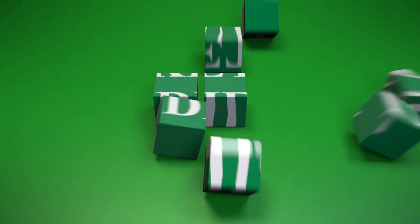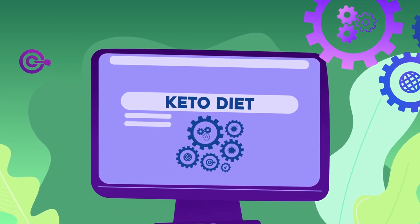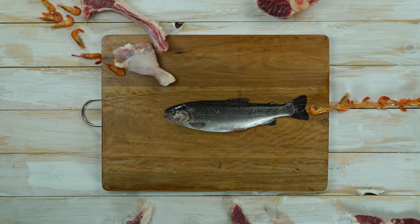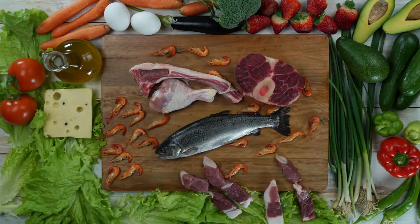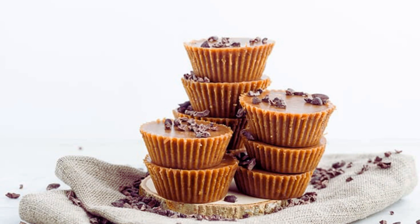Custom keto diet plan. If you're looking to dive deeper into the world of keto and enjoy more delicious recipes like almond butter fat bombs, consider exploring a custom keto diet plan. A personalized keto diet plan can help you achieve your health goals by tailoring your meal choices to your specific needs and preferences, offering a variety of tasty and nutritious meals that support your weight loss and health objectives. These plans are designed by experts to ensure you get the right balance of macronutrients and essential nutrients, making your keto journey enjoyable and effective.